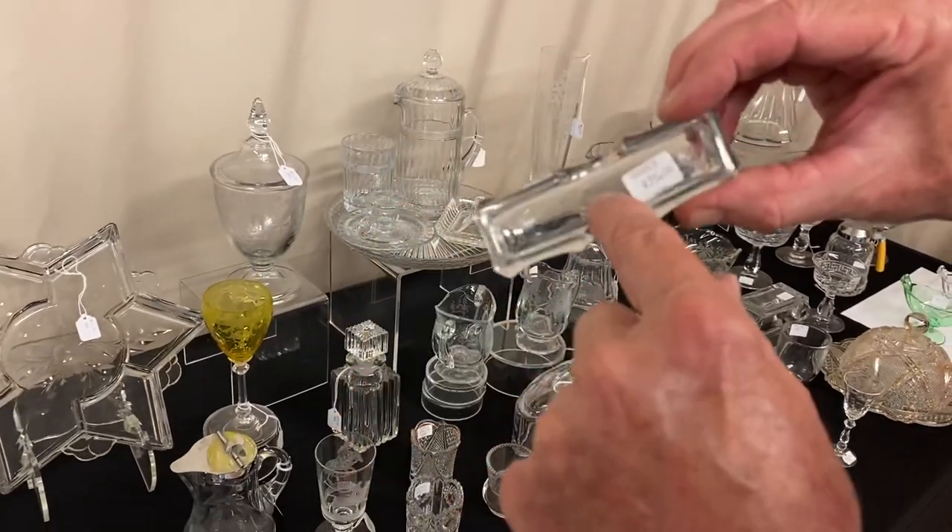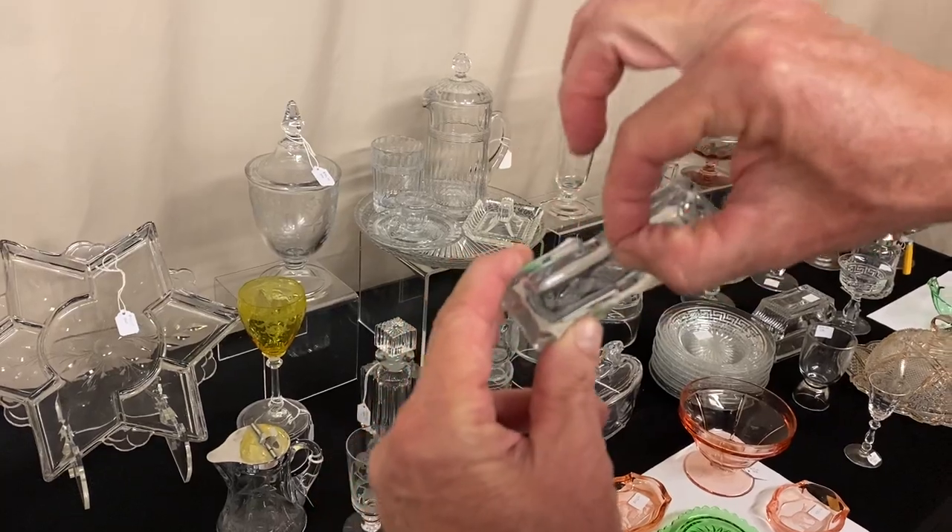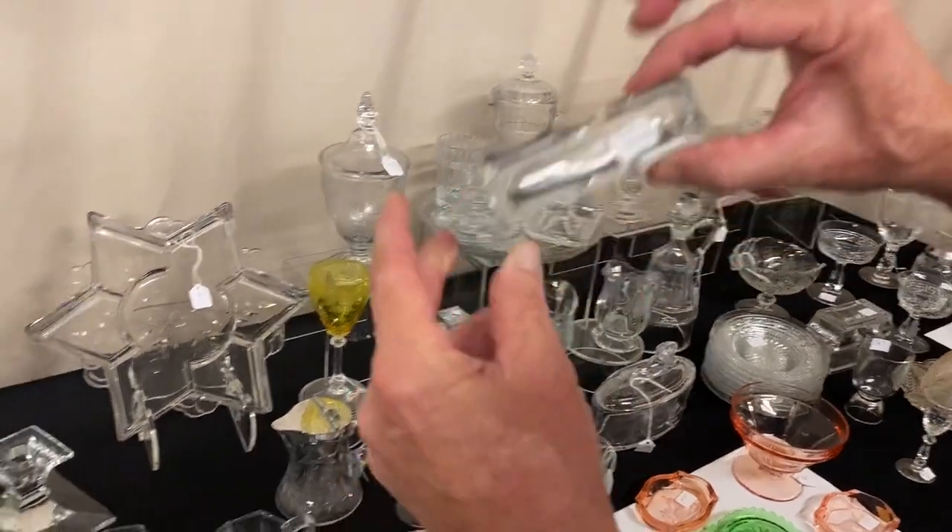Here's the only sanitary toothpick holder that Heisey made. Marked in the center of the bottom. It's sanitary because you load it with toothpicks and when you take them out, you grab right in the middle — that way you don't pick them up by the end. It's $35.